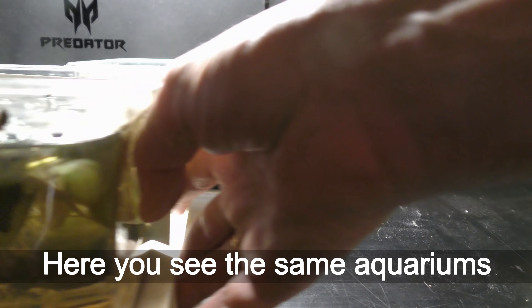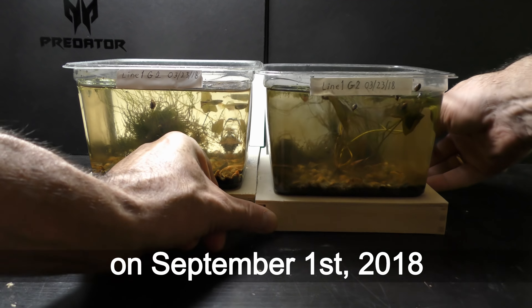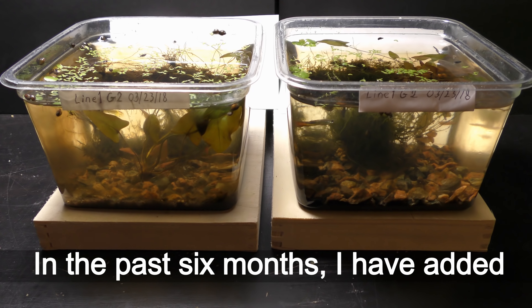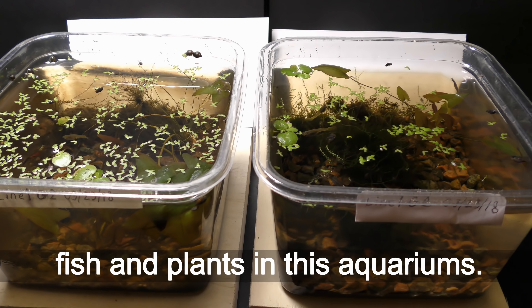Here you can see the same aquariums on September 1, 2018. In the past six months, I have added fish and plants in these aquariums.